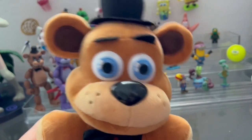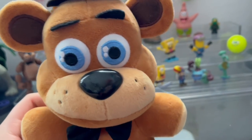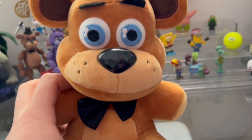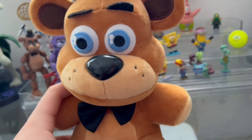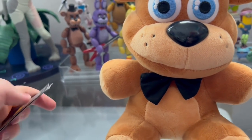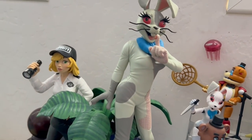All right guys, a new day means a new review. In review week today is day two, and we're going to be reviewing the original 2015 through 2016 Sanchi plushies. No, these are not restocks — these are the originals, and I have the original tags to prove it.